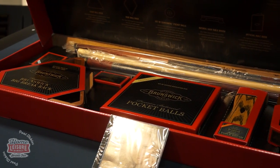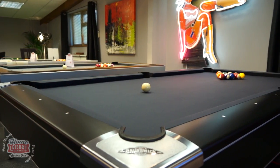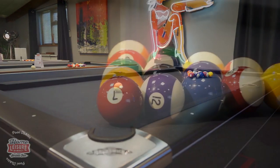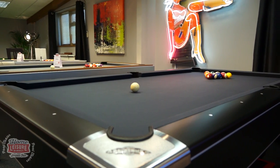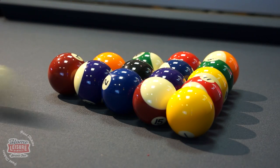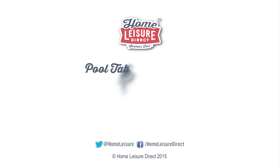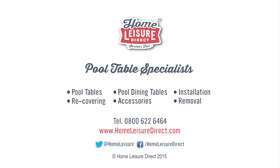Check our website for complete details on what the pack contains. The Brunswick Centurion, as well as the two accessory packs, are on display here in our Bristol showroom, so you can come and see them for yourself. Feel free to play some frames in order to see how the table plays as well. For more details about the Centurion, head to homeleisuredirect.com. Thank you.